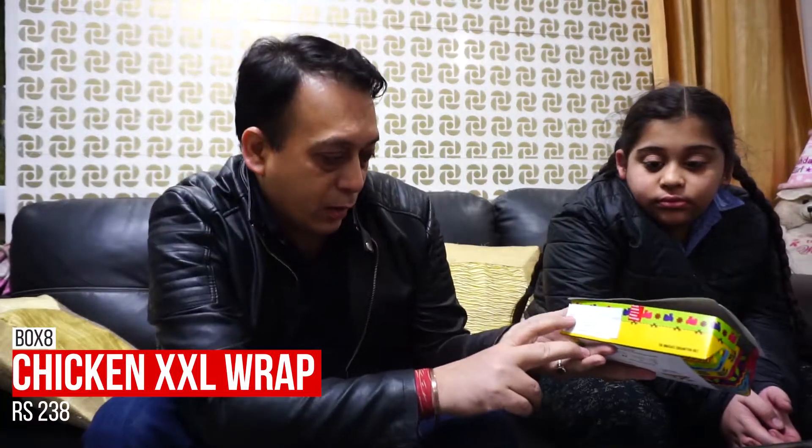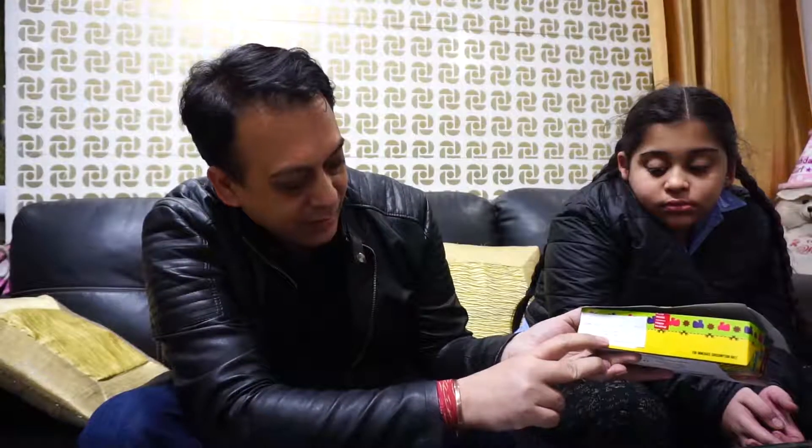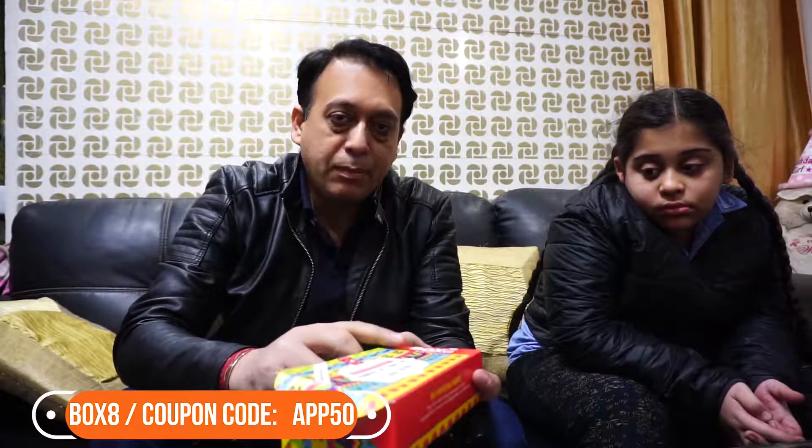Hey guys, time for another food review! Today we are reviewing Box 8's non-veg chicken XXL wrap. It's a whole wheat wrap costing 230 rupees. If you are a first-time subscriber to Box 8 and you use the promo code APP50, you'll get a half discount, making it somewhere around 100 to 130 rupees — so it's a good deal.